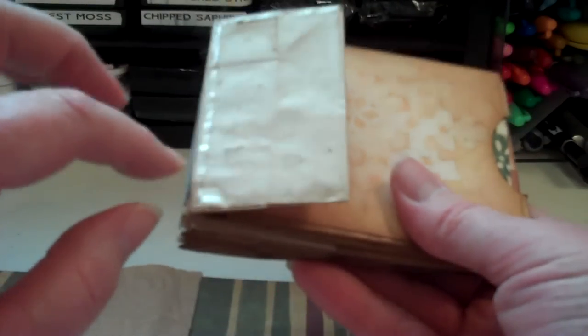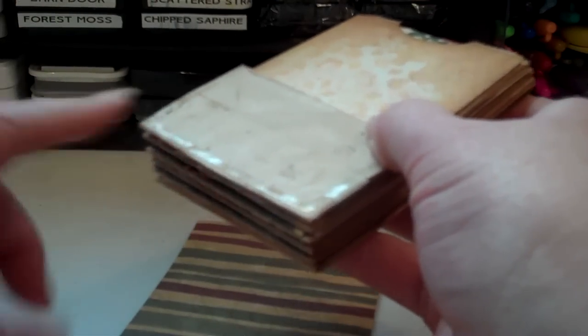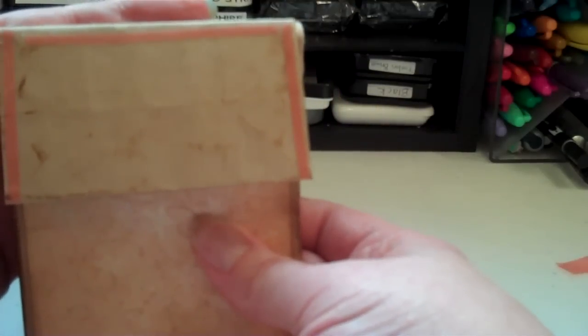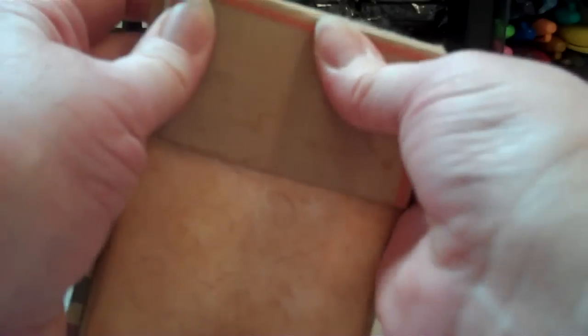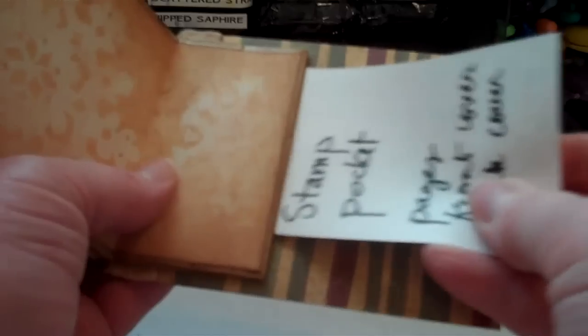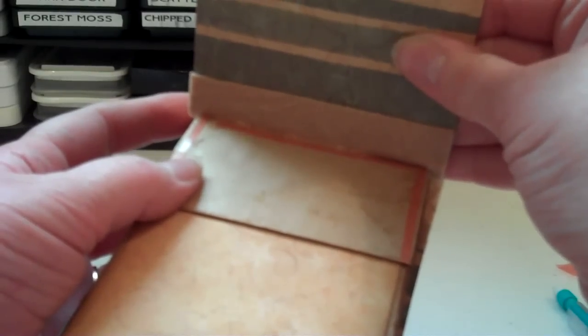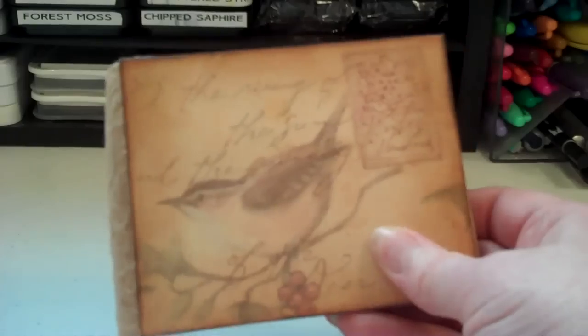I've got sticky strip all the way around here and then what you want to do is line this up so this part of your paper bag mini lines up with the edge — just like this. See, it makes a little pocket here that you can put a tag in. Then you're going to do the same thing to the back side: take off the sticky strip, line it up and just press it into place. And there you have your binding for your paper bag mini.